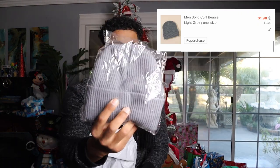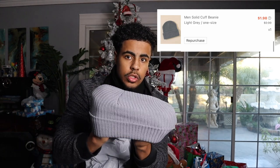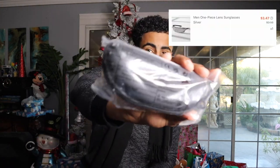All right, for the first item I ordered a beanie. Let me open the bag up real quick. I feel like this is a regular beanie — what you'd find in the store. It's really stretchy. I mean, can't go wrong with a beanie. It's passing the test.